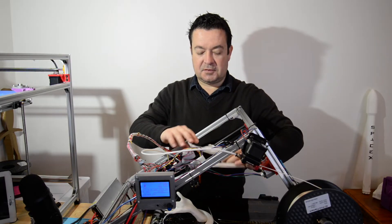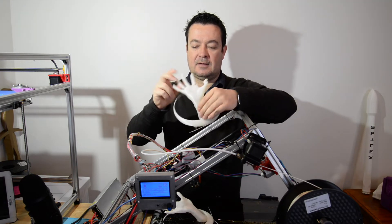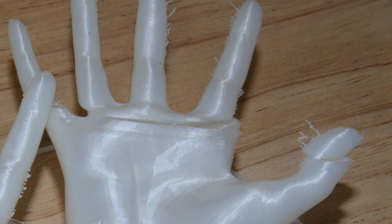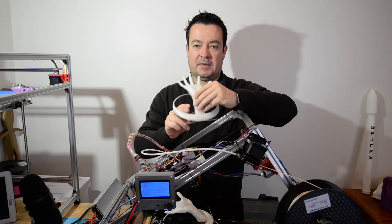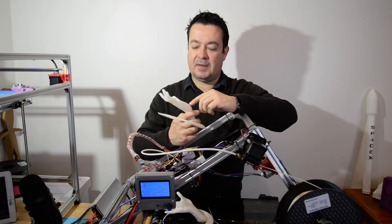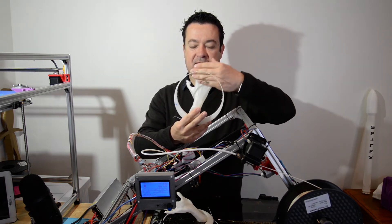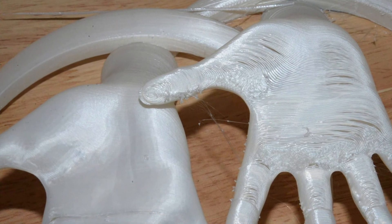Then I changed to 0.1 millimeter layer height. Something went wrong over here — it looks like the nozzle moved to the left and to the back as well. I'm not sure what happened there; that was in the middle of the night. But the print quality is pretty amazing. If you ignore that part, you can see that it looks really good.